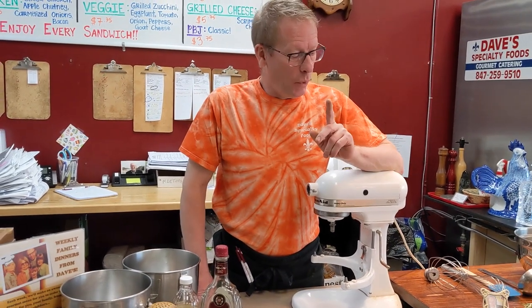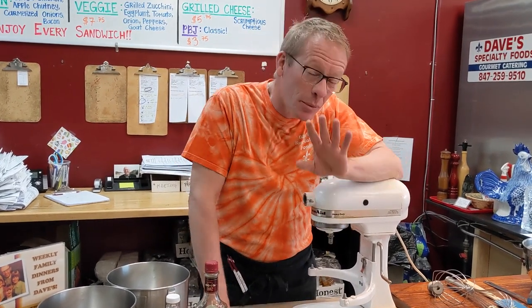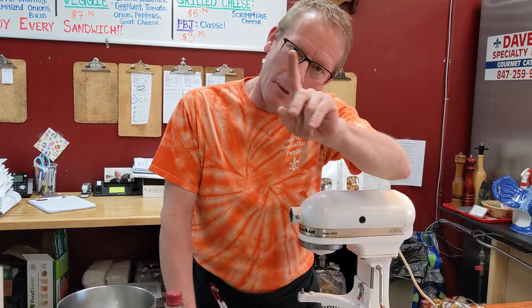Hi everybody. Dave here from Dave's Specialty Foods. We're getting ready to cook lots of food for Christmas and celebrate the holiday. One thing I wanted to show everybody — something that is a real passion of ours and our family, but not so much in a lot of other people's families. So you need to know how to do this. It's eggnog.